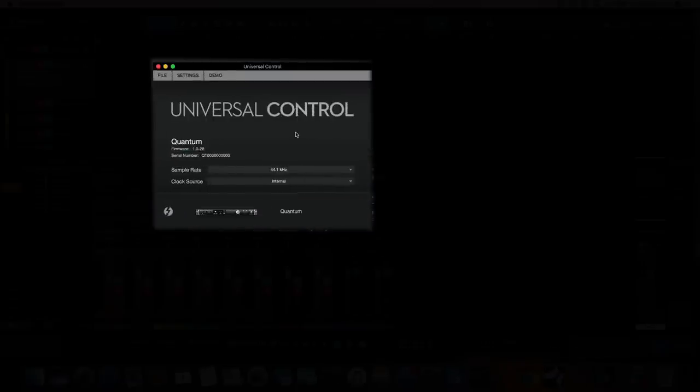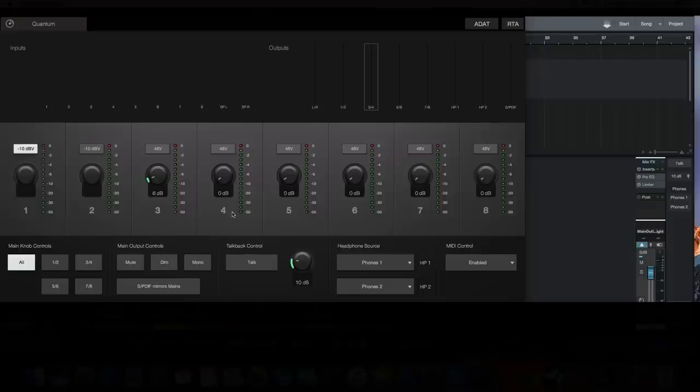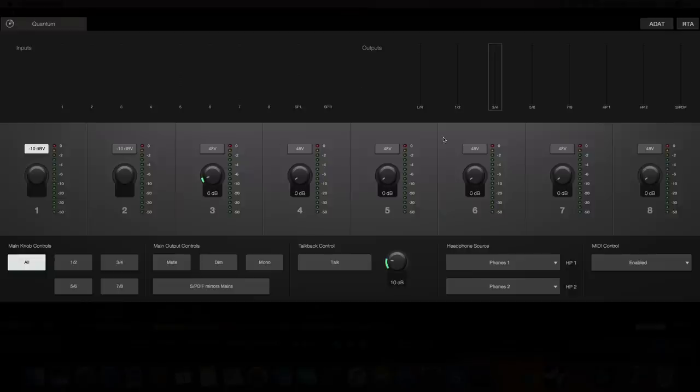When you open Universal Control you're first met with a window showing the Quantum icon. From here you can select different sample rates or change the clock source. Selecting the Quantum unit reveals a control panel where you can set preamp gains, toggle 48-volt phantom power, and more — though all of this can also be done on the unit itself.